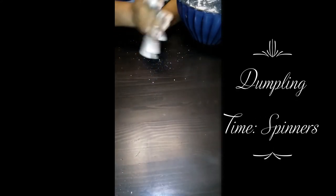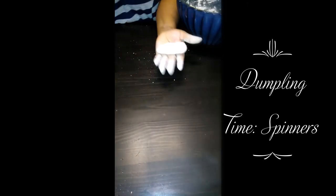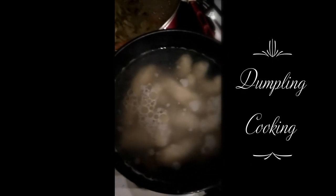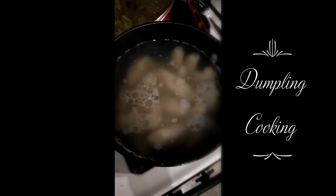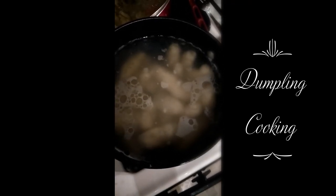My flour is ready to make my dumplings. I'm waiting for the water to boil, and as soon as the water boils I'll put these dumplings in and turn it back down so that it could cook. I'll make them just like I make the spinners, but a little bigger.